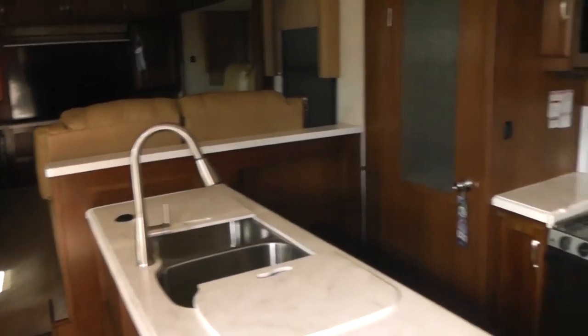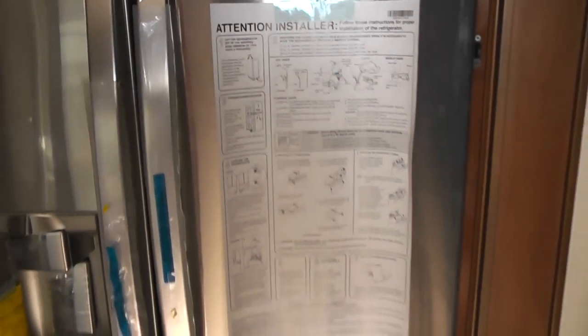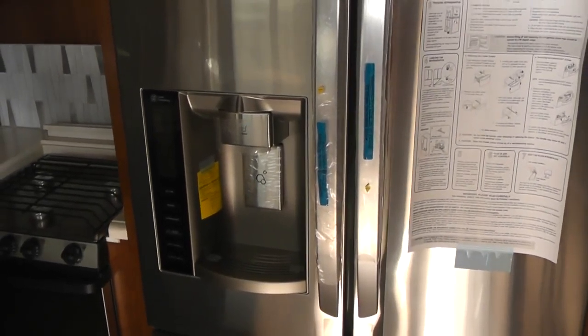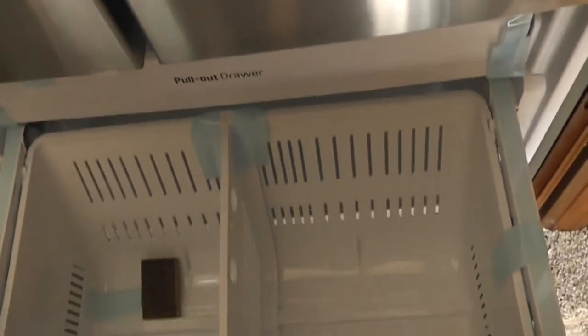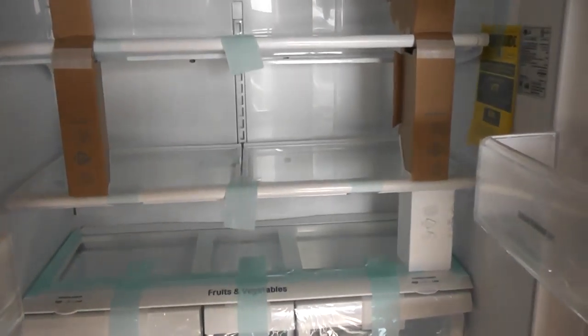As we move inside, probably one of the first things we see is the LG refrigerator. It also has an ice maker and water dispenser on it, with a big deep freeze in the bottom. As you can see, this is a really, really large refrigerator.